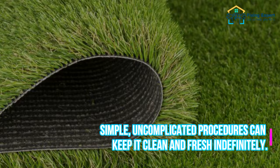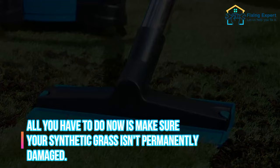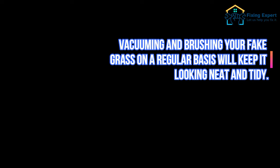Artificial grass is simple to maintain. Simple, uncomplicated procedures can keep it clean and fresh indefinitely. All you have to do is make sure your synthetic grass isn't permanently damaged. Vacuuming and brushing your fake grass on a regular basis will keep it looking neat and tidy.